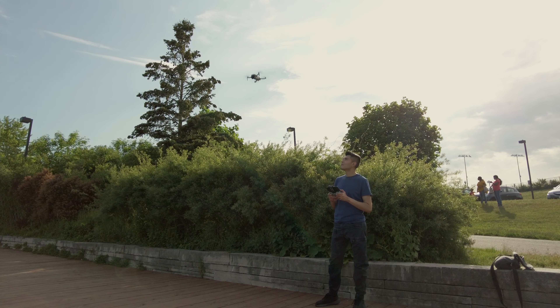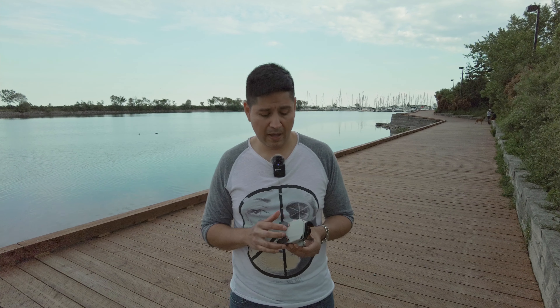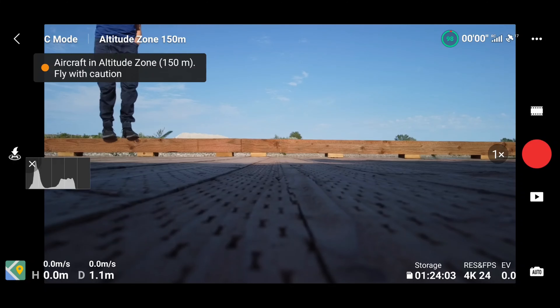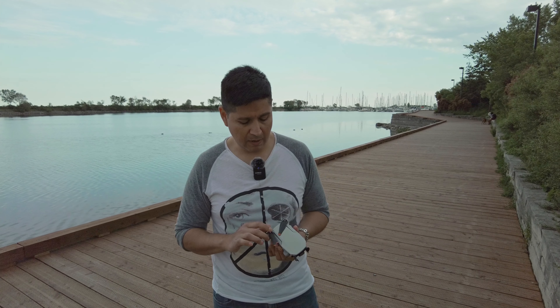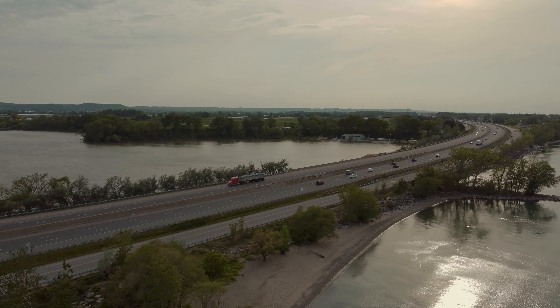Otra de las cosas atractivas de este dron es que solo pesa 238 gramos sin batería, y con la batería aún pesa menos de 250 gramos. Eso es muy bueno porque en Canadá significa que lo puedes volar sin necesidad de obtener un certificado, registración o licencia. Pero eso no lo deja exento de las reglas de aviación. La aplicación te da el aviso si estás en un área de restricción. Por ejemplo, yo vivo cerca del aeropuerto a 5 kilómetros, y me permite volarlo solo a no más de 20 metros de elevación. También es importante no volarlo sobre personas ni sobre tráfico.